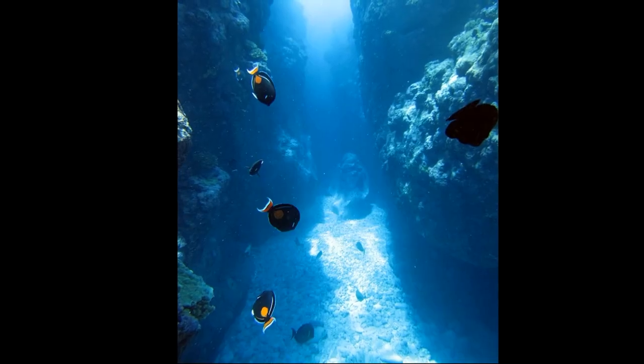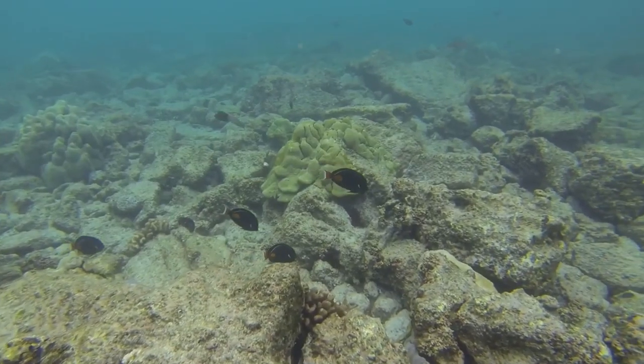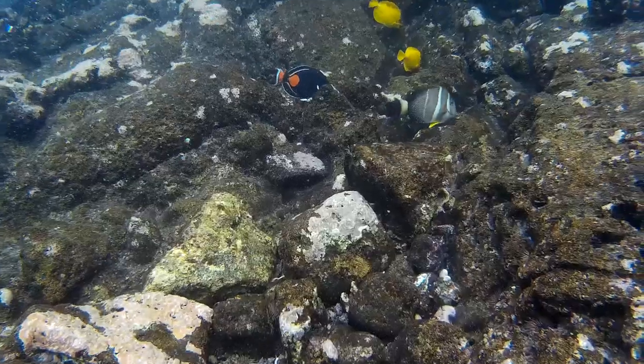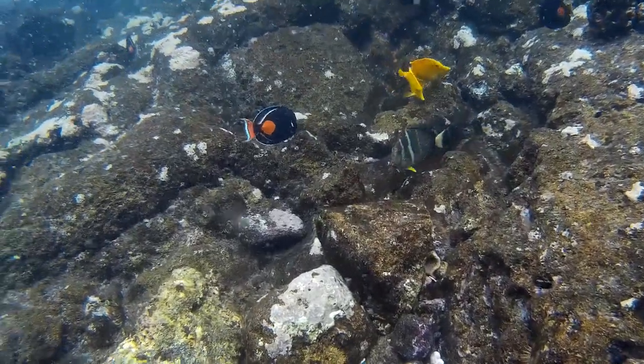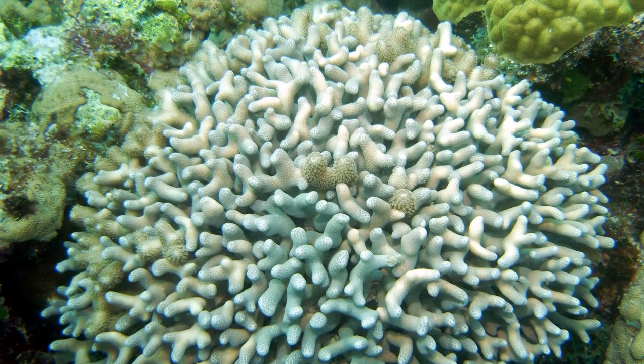They spawn in groups, producing small eggs that drift in the water column. Larvae are planktonic. Juvenile Achilles tangs lack the orange spot, and juveniles often shelter in beds of finger coral.